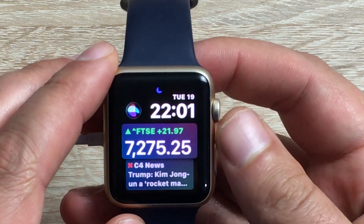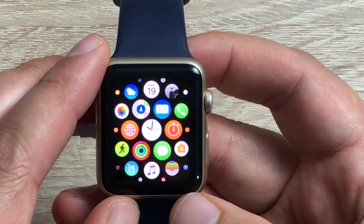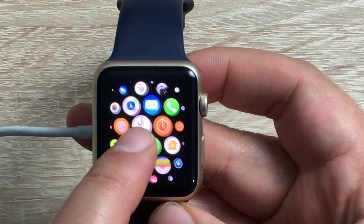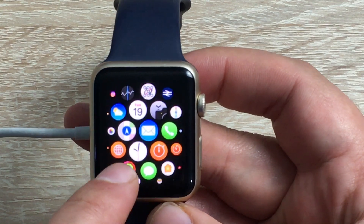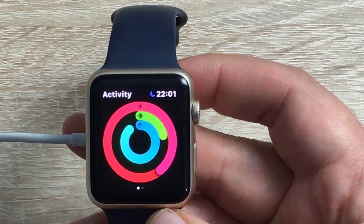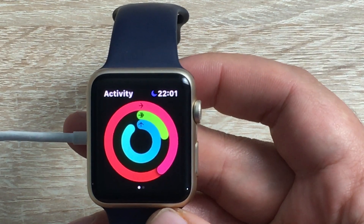I hope you enjoyed our little update video here for WatchOS 4 on the Apple Watch Generation 1. If you do have any questions or queries please do leave a comment down below — I'd be more than happy to help. Thanks always for watching. I hope you enjoyed the video from me, Ricky. I'll see you very soon. Bye for now.